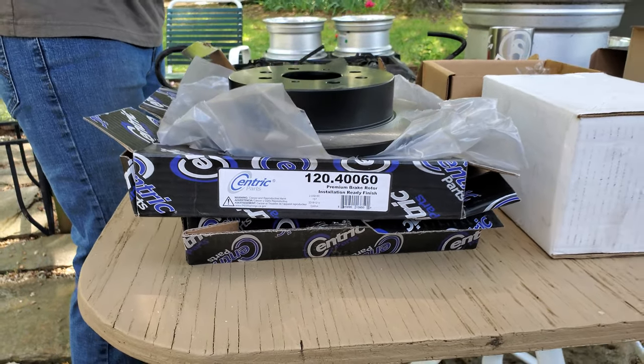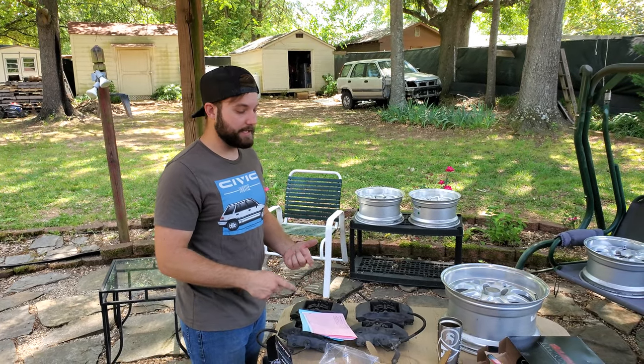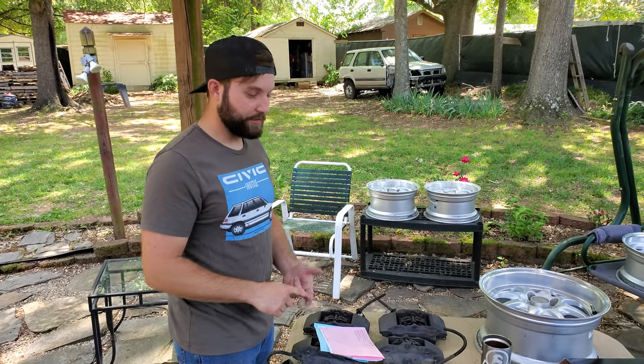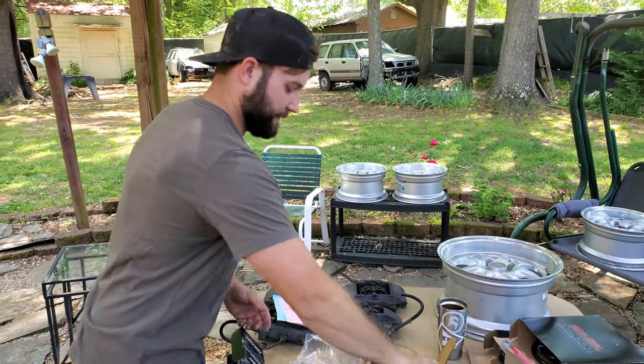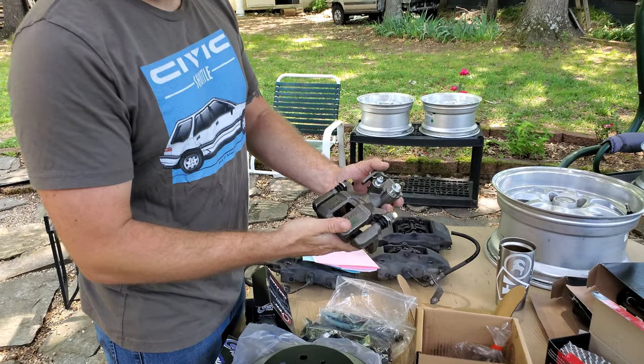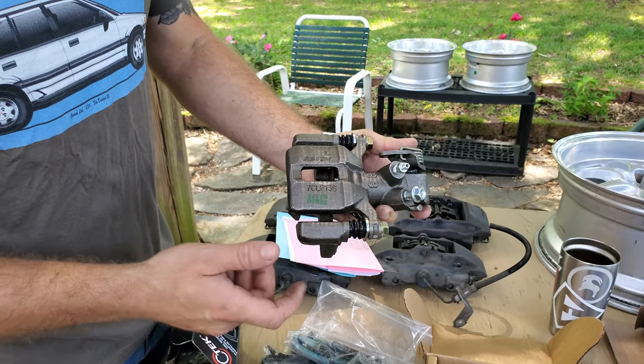For the wagon, the things I'm still waiting on are the stainless steel braided lines for the front and rear, and I also need the bracket to mount the new caliper. I have these here — they're remands but they're Honda factory ones, which is what you want. I have two of this one.